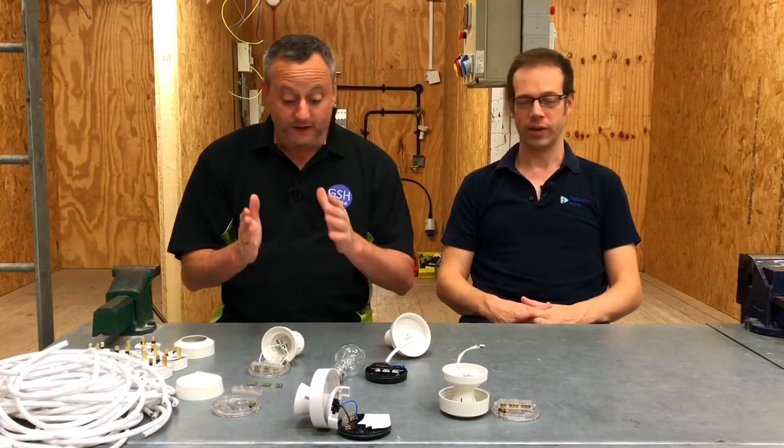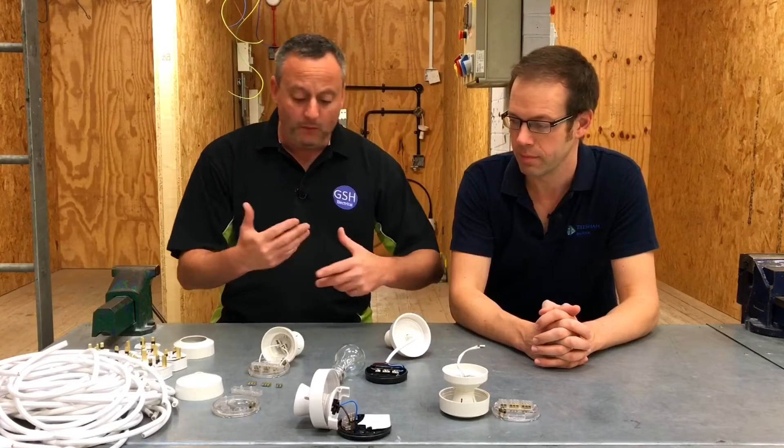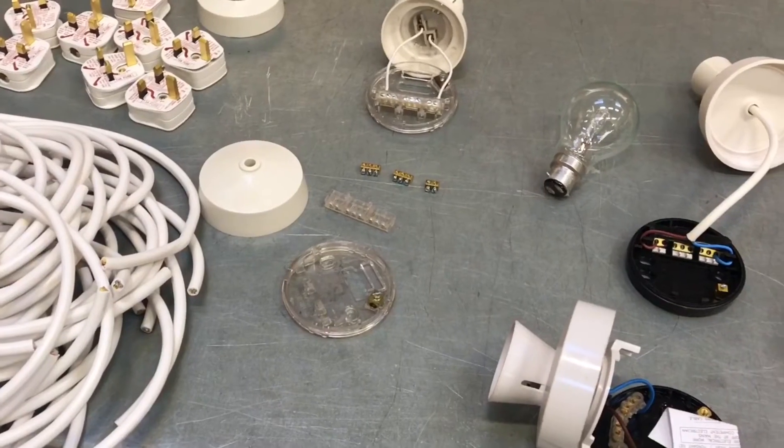Okay then Joe, we're back in the electrical workshop and we're going to look today at some popular early misconceptions of our learners. They're going to be with us for the first two or three weeks and we start getting things slightly confused from the start, which doesn't help us moving forward.